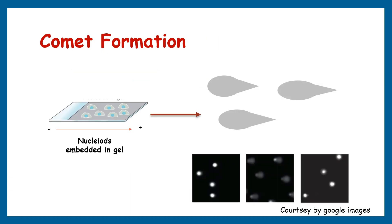Now let's take a closer look at how the comet structures are formed. When the electric field is applied during electrophoresis, the negatively charged DNA fragments migrate towards the anode. The damaged DNA fragments, which are more fragmented and have less intact DNA strands, migrate faster and farther away from the nucleus. This differential migration creates the characteristic comet shape, with the head representing the intact DNA and the tail representing the damaged DNA fragments.